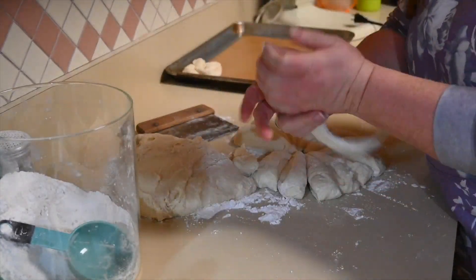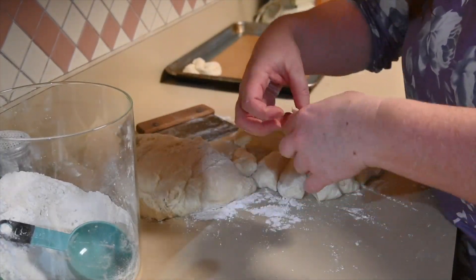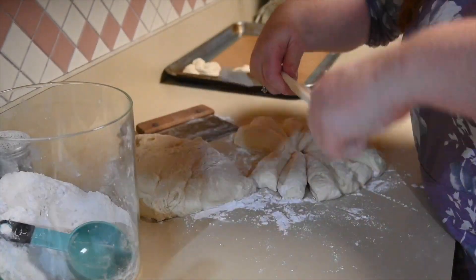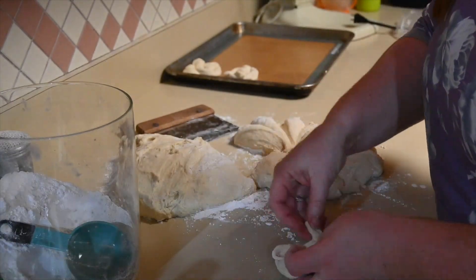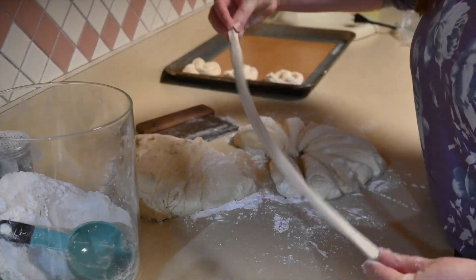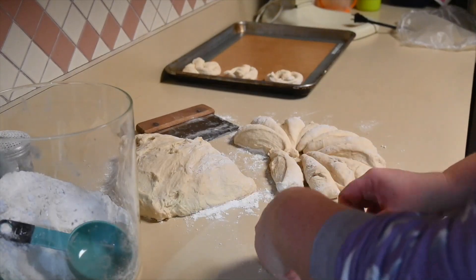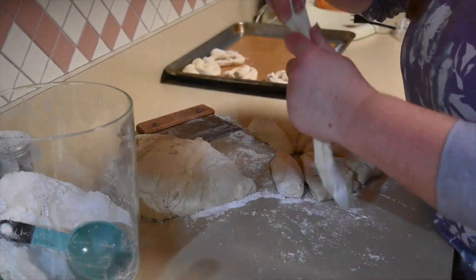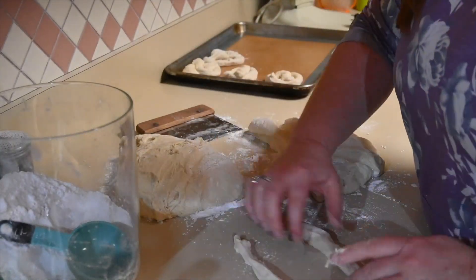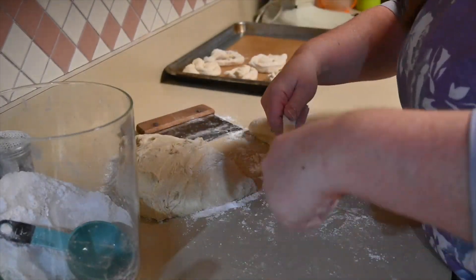Then you're going to set it on the counter in a U shape, lift the ends of the rope, twist them over two times, fold the twist over, and press the dough into itself, making sure you give it a good pinch so it sticks together. This takes a little bit of practice, but once you get the hang of it, you'll find your rhythm. I keep doing this with all of my pieces of dough, working one tray at a time. Once I get them all done, I cover the dough to let it rest and rise for another 30 to 60 minutes until the pretzels are nice and puffy.